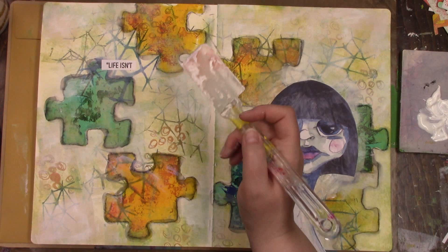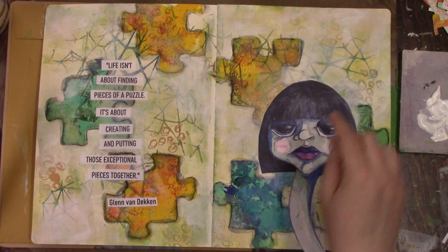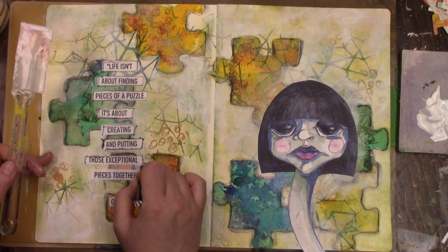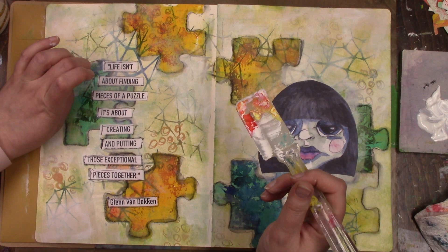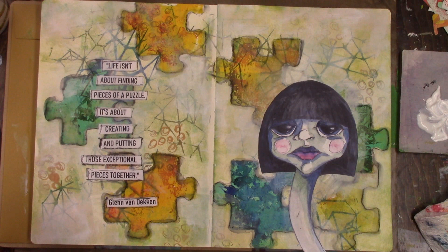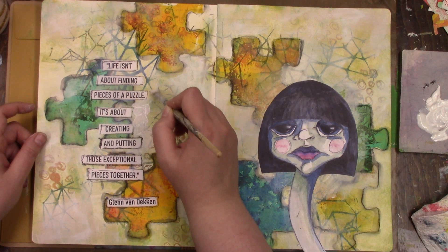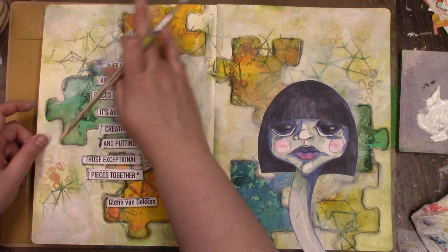I'm doing the same on the left hand side to put down my quote. I go around the quote with a Stabilo All pencil and wet it, just like I did with the puzzle pieces — it just helps the quote stand out a little bit more. The quote reads: 'Life isn't about finding pieces of a puzzle, it's about creating and putting those exceptional pieces together.' I thought the quote was beautiful. I'm applying some of that white diluted paint around the quote as well so it can stand out a little bit more from the puzzle pieces in the background.